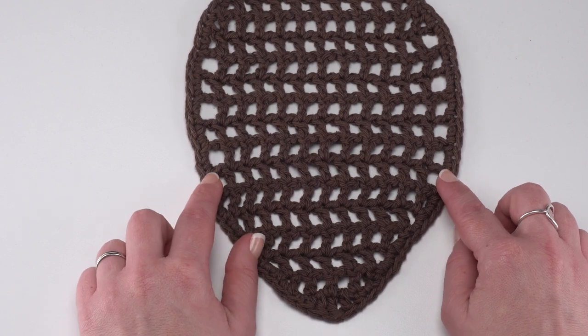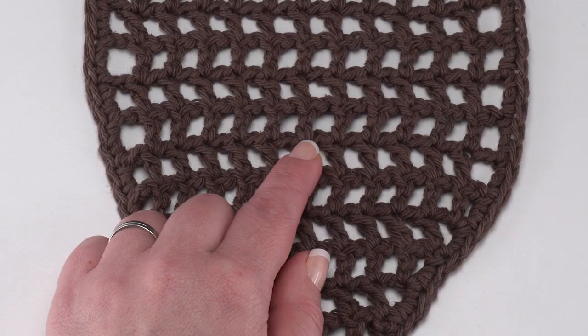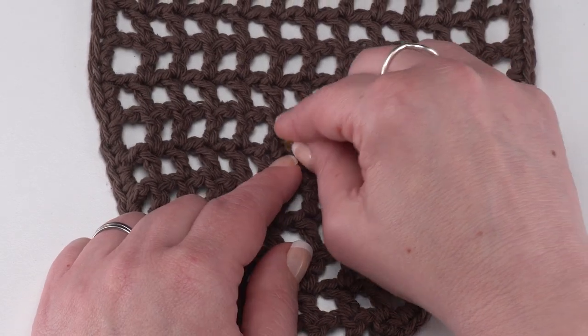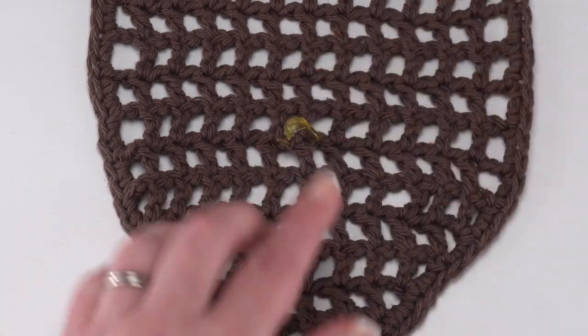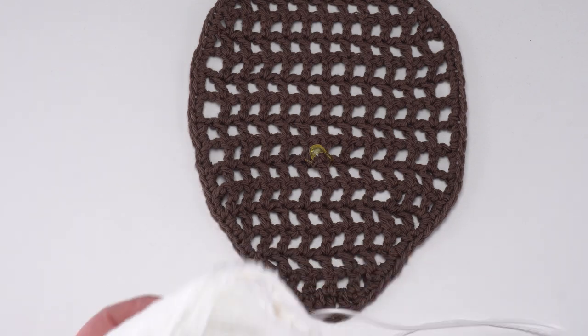What we're going to do is make the center lace, so we want to count up to row six and find the center stitch. We know there are 13, so it should be the seventh one: one, two, three, four, five, six, seven. That right there is our goal stitch — this is where we're going to be starting. I'm going to put a stitch marker right on that stitch so I know exactly where it is.